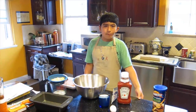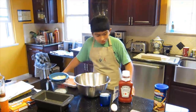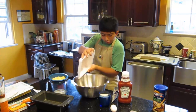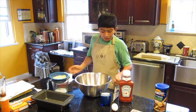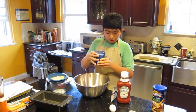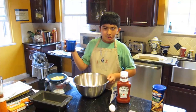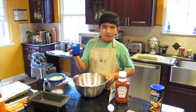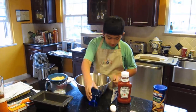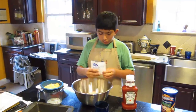Meatloaf is very easy to make. What we have here is a pound of ground turkey, which I am going to put into this bowl. And then I'm going to pour in a cup of bread crumbs. And then I'm going to put in this little tiny onion soup mix.